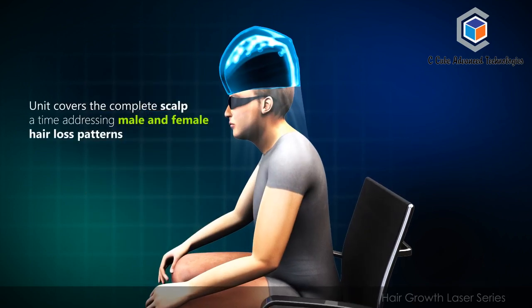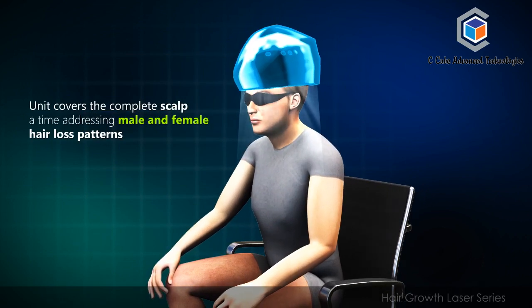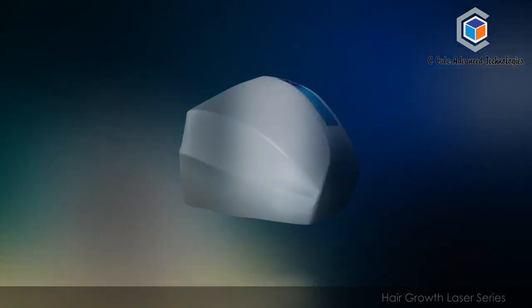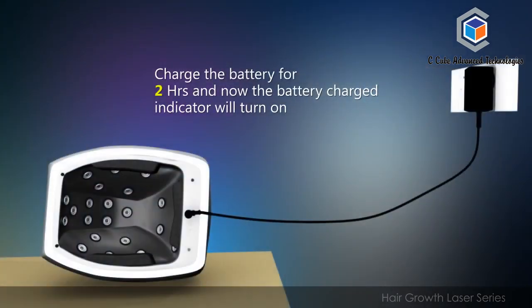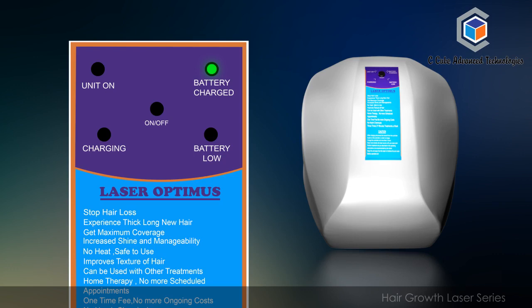The unit covers the complete scalp at a time, addressing male and female hair loss patterns. Charge the unit for 2 hours, and the unit should be switched on while charging, meaning the controller should indicate both unit on and battery charging. Only then will the unit get charged. Once charging is complete, the battery charged indicator will turn on.